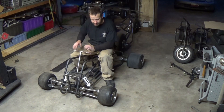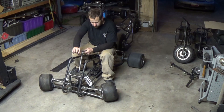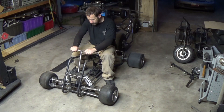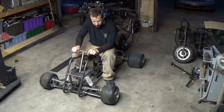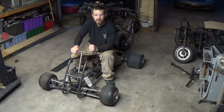Well, that's it for this video. I got the steering at least together, it works decent. I don't like how to get full lock you have to turn the handlebars so far. Other than that, it looks pretty good so far. Like and subscribe, and get out there and go create something.